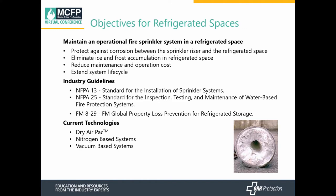There are currently three technologies available today: dry air packs, nitrogen-based, and vacuum-based. We're going to primarily be talking about dry air packs and nitrogen-based. Vacuum-based is a rather new technology — there's not a lot of information out there yet, but we at least want to let you be aware that it is available.